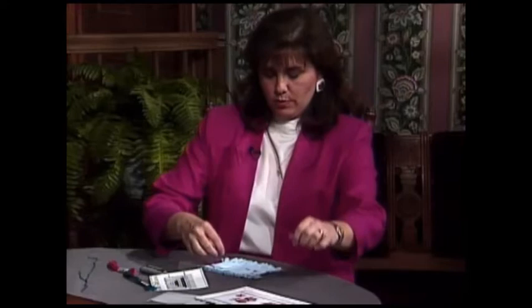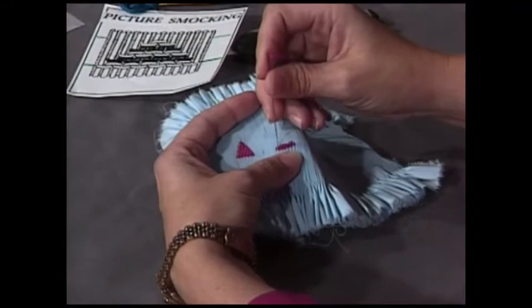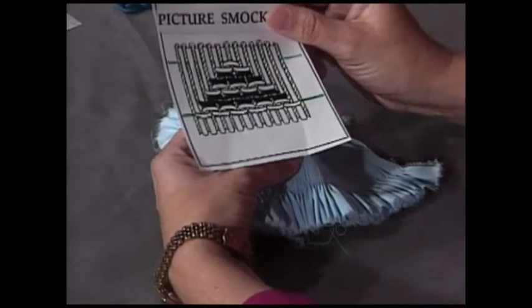Now this might get a little knotted, but all you have to do is give it a tug and all that knotting will come out. After you get four strands together, thread your needle and start with the cable row, stacking with this first row of cable stitching. Now I'm going to show you the little simple triangle that we are going to stack today.